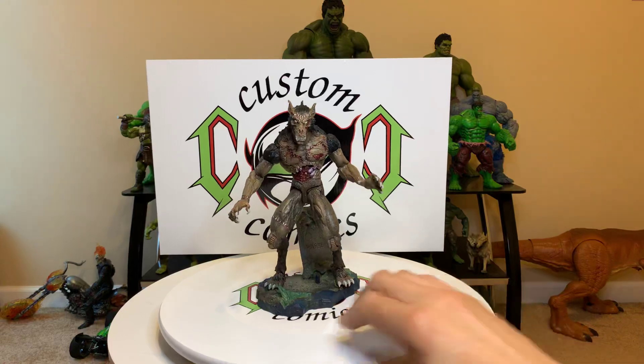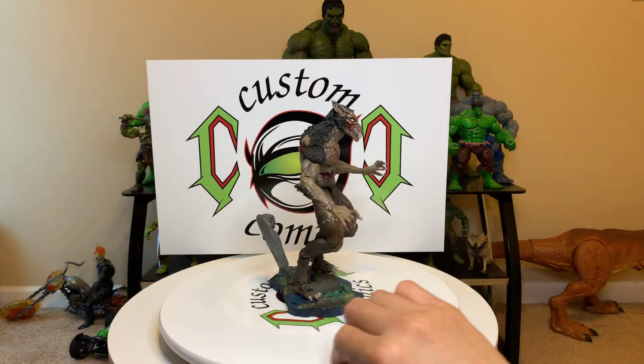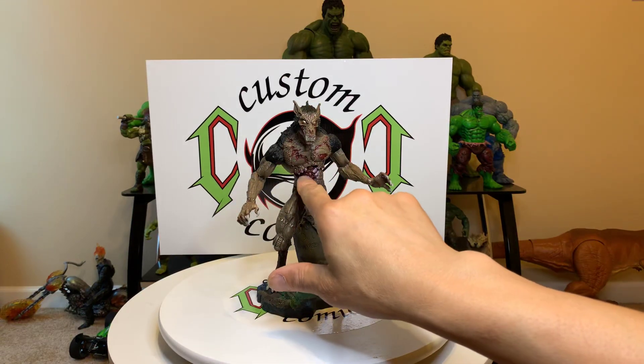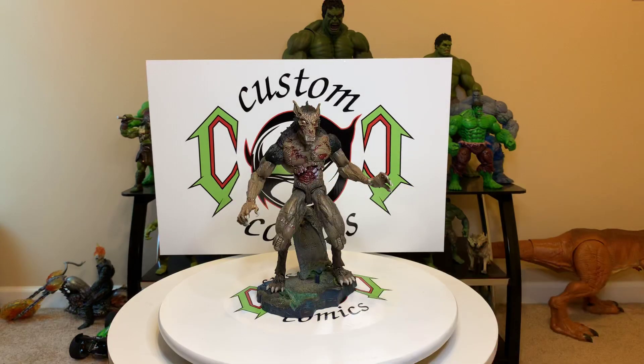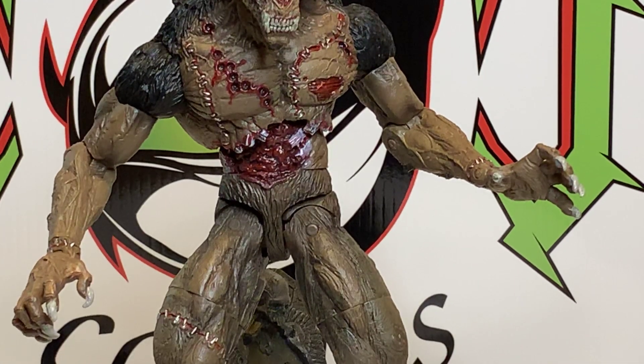Just wanted to take time to show you guys a cool figure. Once again, I think this came out in 2016. Look at the guts, the flesh — real nice.